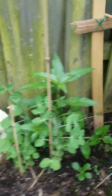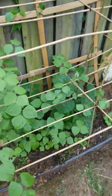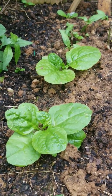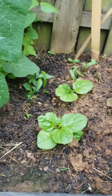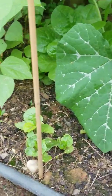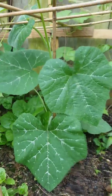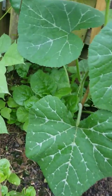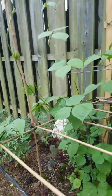We've got some more snow peas over here, and we have some more interesting stuff growing. This is what we call Malabar spinach — it's some type of spinach and it's really good, I don't know the actual name. We've got some more over here too. I believe this is a squash, and we have some more spinach growing over here — very healthy.